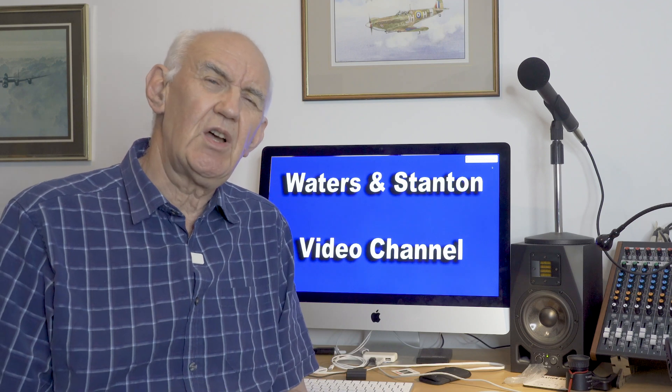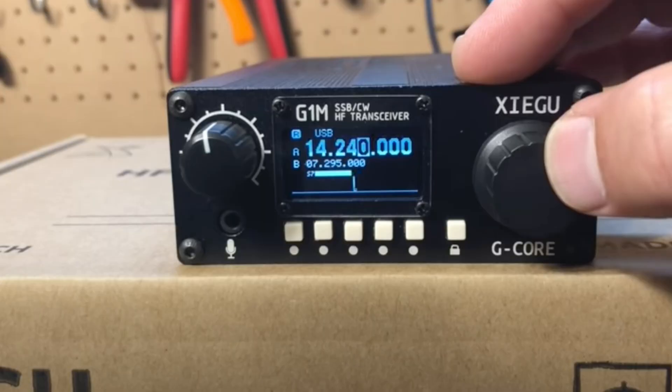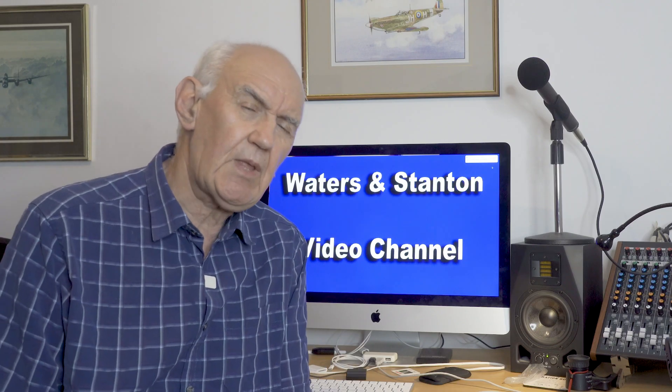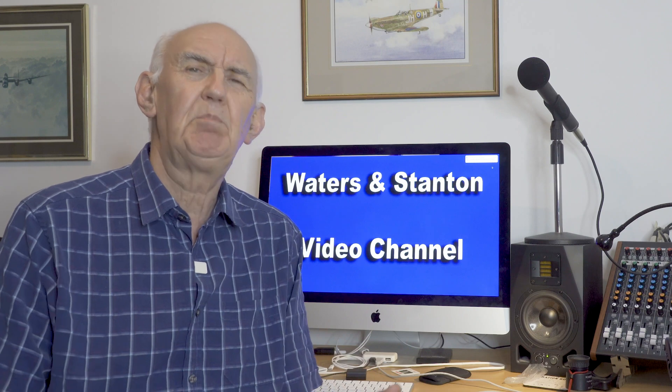There is a transceiver which I'm not familiar with at all — it's called the G1M. That was a very low-cost SDR transceiver from Xigu, covering 160 through to 10 metres: SSB, CW, AM, FM. It sold at a very low price and, when you look at it, it's a fairly basic transceiver. But you can't ignore the fact that it did the job. It lacked the finesse of the more expensive radios, but sometimes it's fine to forego the finer touches and get a basic transceiver.